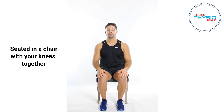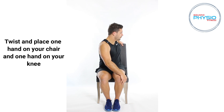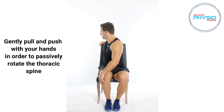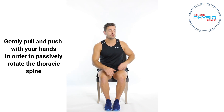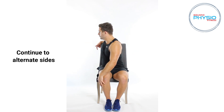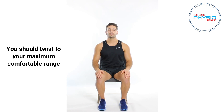Seated in a chair with your knees together. Twist and place one hand on your chair and the other hand on your knee. Gently pull and push with your hands in order to passively rotate the thoracic spine. Continue to alternate sides. You should twist to your maximum comfortable range.